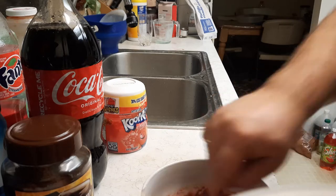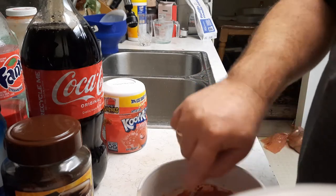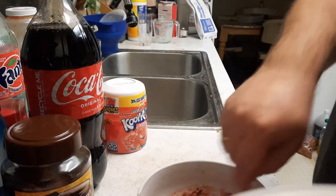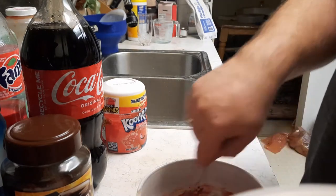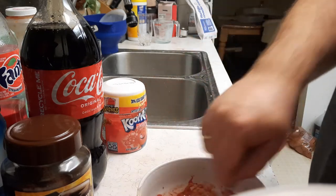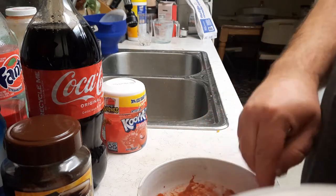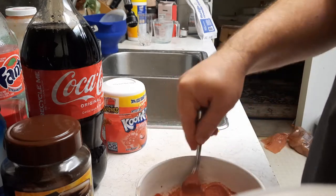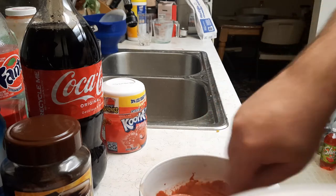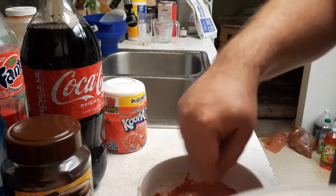I could just stir it for a while and show you that it takes approximately 20 minutes to change color. It's already starting to change color. But since I have cherry Kool-Aid, it won't get quite as pink as it does with tea with lemon or some light colored Kool-Aid — this is a dark colored Kool-Aid. You just mix it for a long time and it changes consistency completely. Each time I've made it, I've made it the right way.